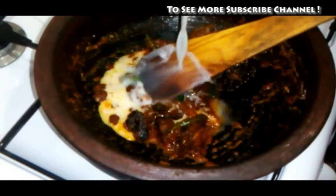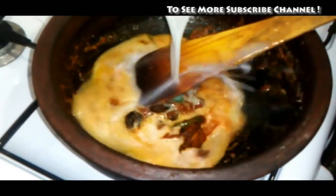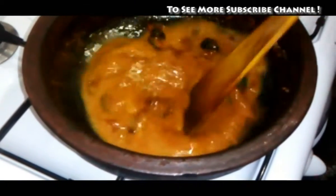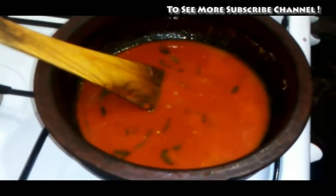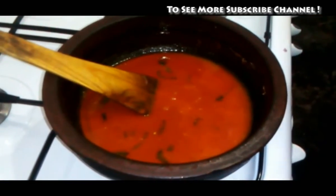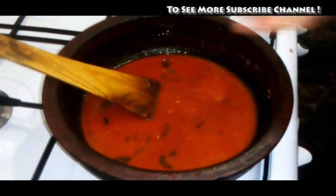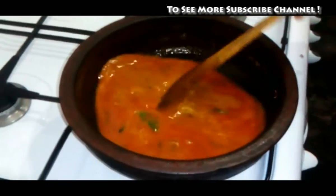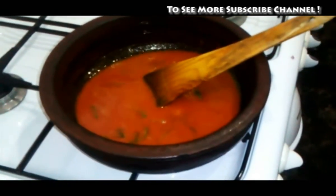We will mix it with two balls. I will add the oil.